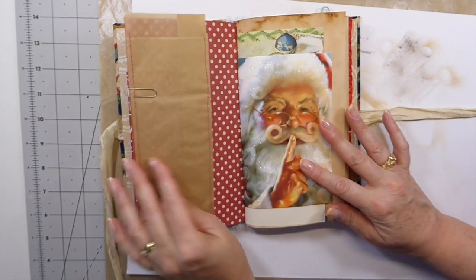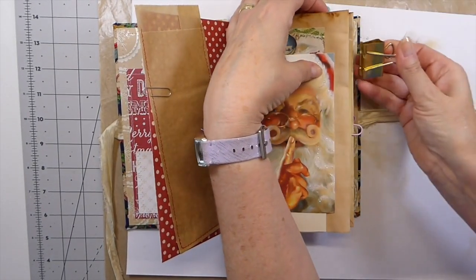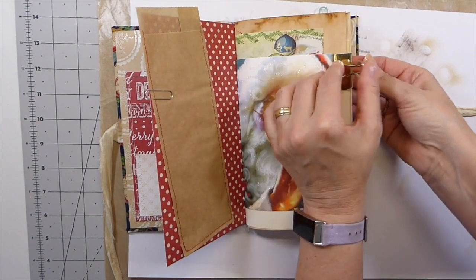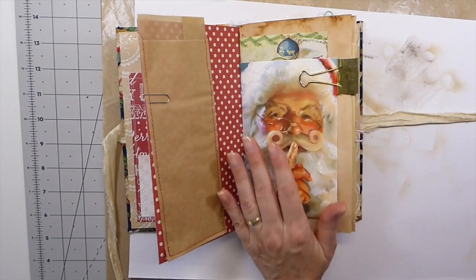The very first thing is on this page I went ahead and made one of these long pockets, because it required some sewing.